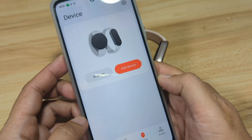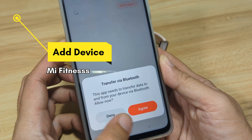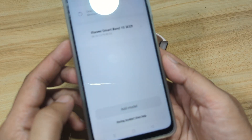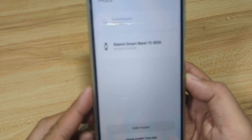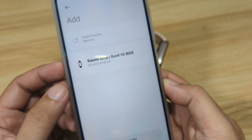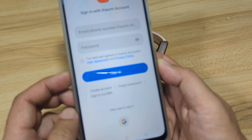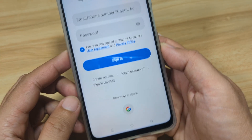On the dashboard, tap on Device, then Add Device, and activate your Bluetooth. We have here the Xiaomi Smart Band 10. To pair your wearable, tap on the Xiaomi Smart Band 10. As you can see, it needs a Xiaomi account, so tap Sign In. It is asking for your email or phone number.